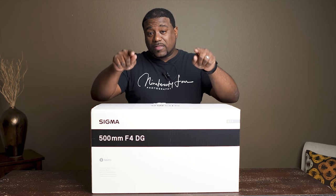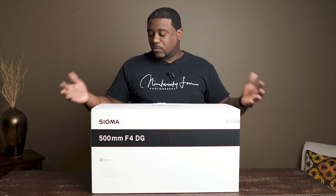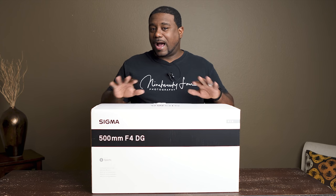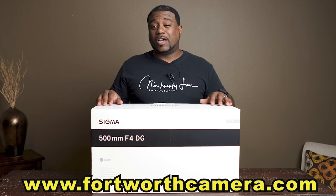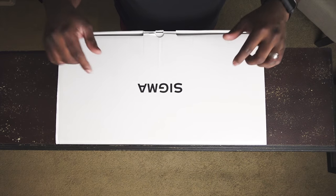Let me tell you what some of these people use this lens for. Some people use it for sports, and a lot of people use it to capture birds, wildlife animals, and things like that. But I'm not going to be using it for that. This video is sponsored by Fort Worth Camera — thank you so much, Fort Worth Camera. If y'all need to purchase this lens, Fort Worth Camera has it as well. You can go to www.fortworthcamera.com to purchase this lens.